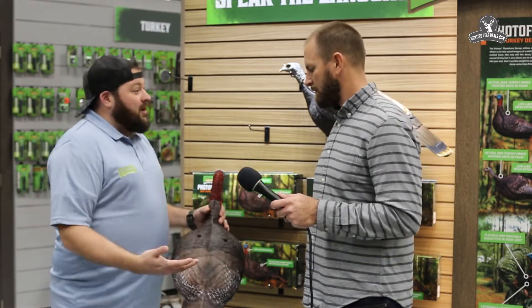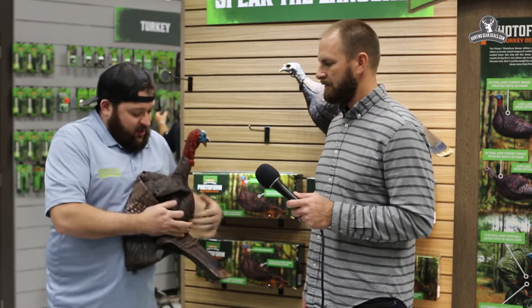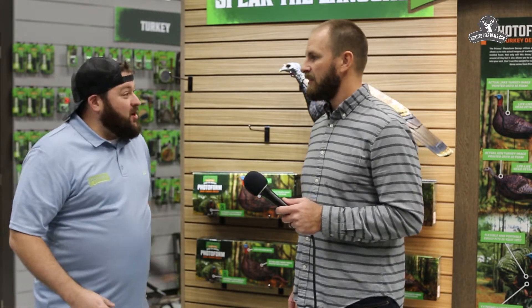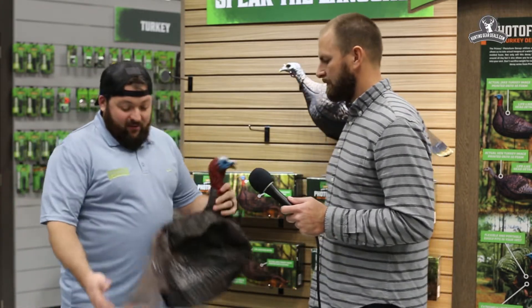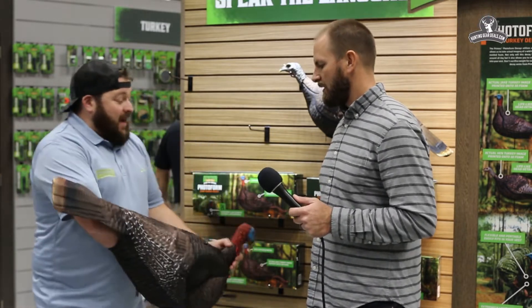The other cool part about this is one of the complaints guys has of getting in and out of the field. This guy is fully collapsible. So you can actually fold them up, put them in your vest and go about your way. Now you can put two or three of these guys in the back of your vest and you don't have to worry about carrying around these big bags of decoys.